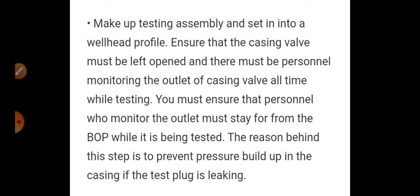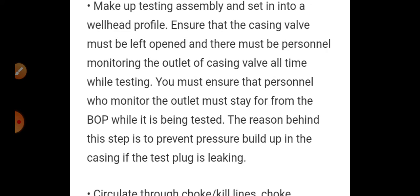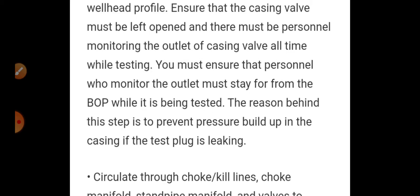It is very important before commencement of the BOP test to open the casing walls. If people do not open the casing walls, there is a chance that a bolt will get damaged and come out like a bullet, strike anywhere, and cause a fatality. There must be a person monitoring the outlet of the casing walls at all times while testing, so that if anything is leaking or going wrong, he can immediately inform the cementing crew who are providing the input pressure, and they will stop the BOP testing.